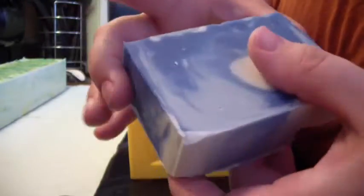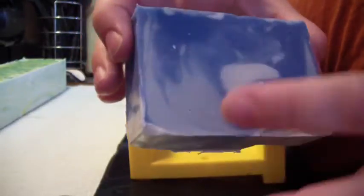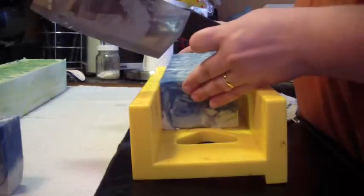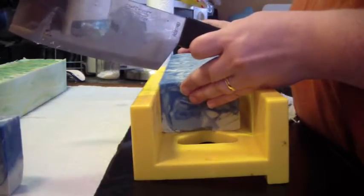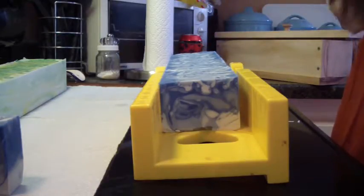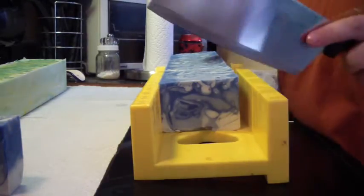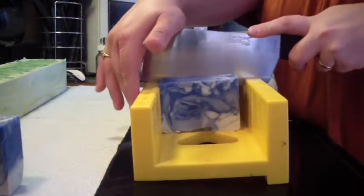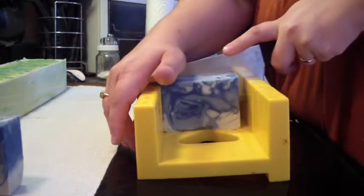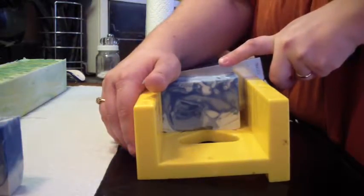Look at that — that broke. That's awful. That's going to be one of my slices. The soap turned out pretty and there are three distinct colors, but when I cut it, it wants to crack on the bottom. I've tried every different way to cut the soap, going really slow when I get to the bottom, because it does it every single time.